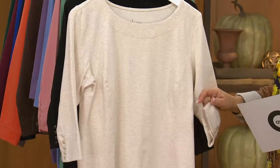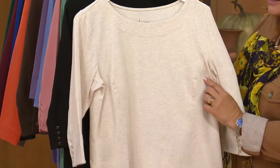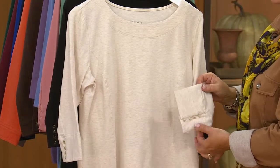This is done in that heathered oatmeal that I love. Look at the princess seams going down the front — slimming alert. And then we have a three-quarter sleeve, but it's got a wider cuff to accommodate those buttons, which is really adorable.